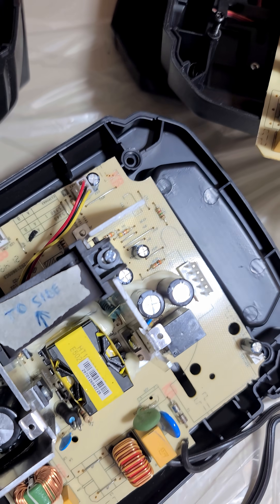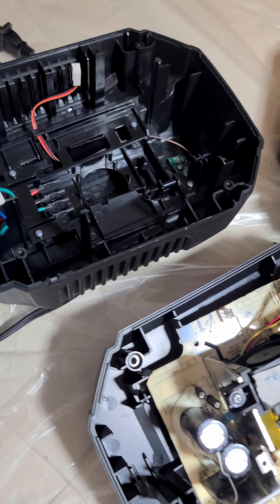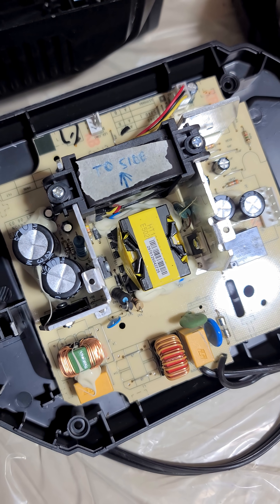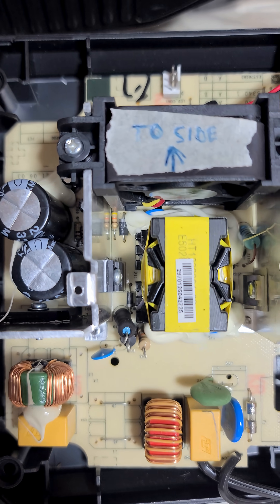After the part one video, I went on Marketplace and found a new CH2100. The guy only wanted 20 bucks for it and it works great.